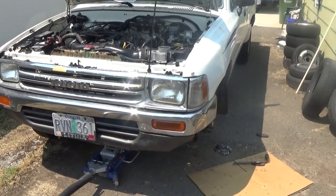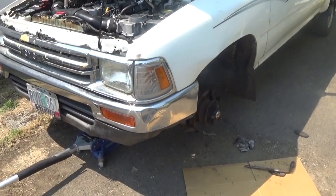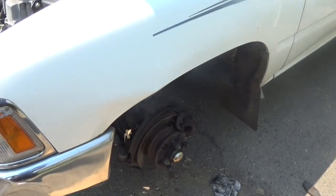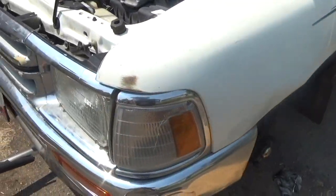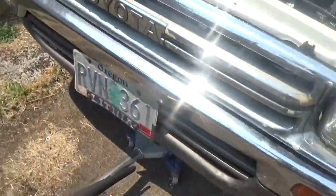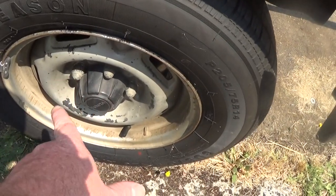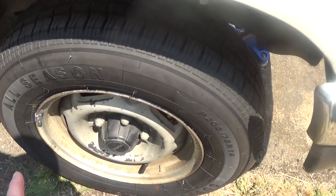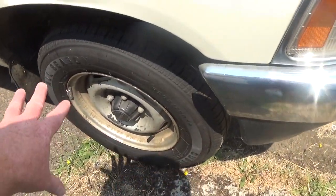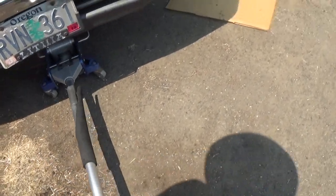I was doing a front brake job on the Toyota pickup today and I thought I'd show you a video. I did this side already and I'll show you. The first thing you want to do is loosen your lug nuts before you jack up your vehicle. If you have an impact you don't have to worry about that because you can use an impact in the air, but leave the tire on — just loosen them up. Then you want to jack up the vehicle.